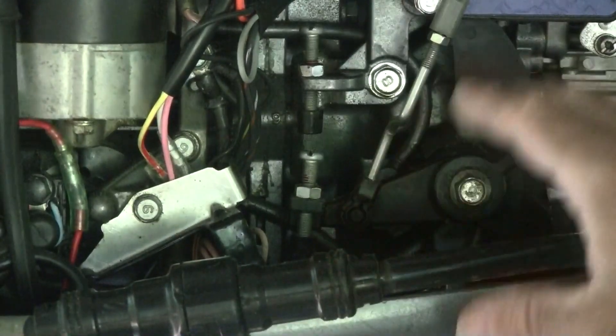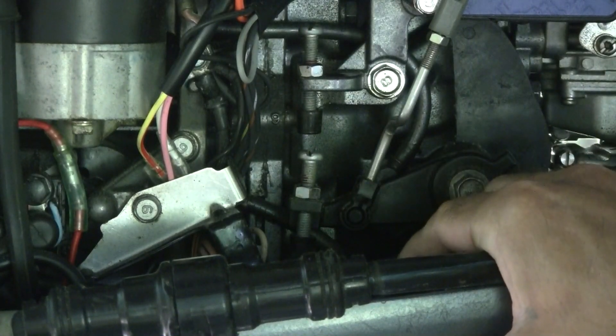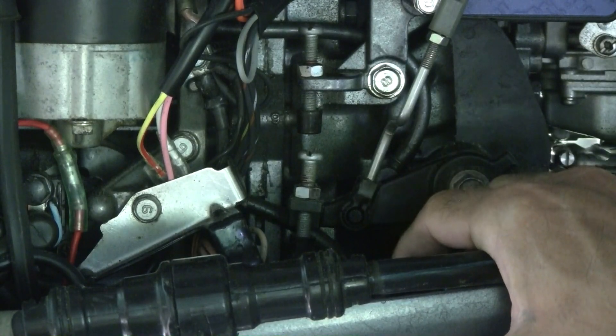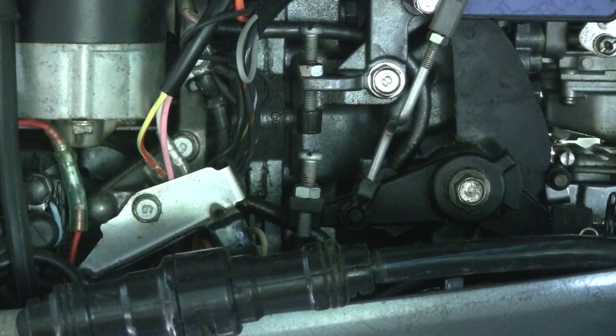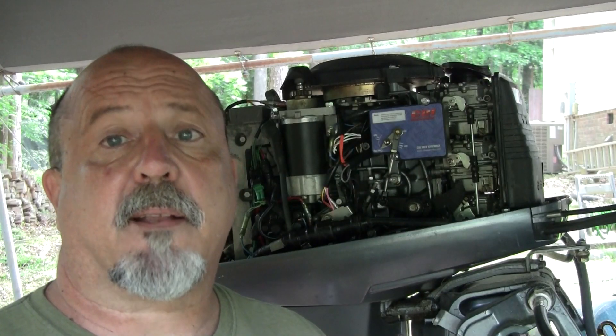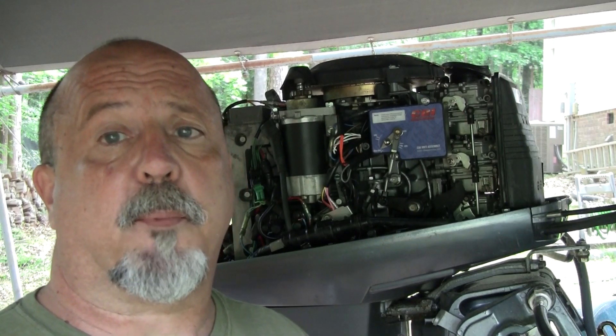The idle advance is set correctly — it should be seven degrees after top dead center; that's the correct timing advance. So let's go on to the next steps. We're going to be doing the adjustments at the CDI unit for both the idle advance and the full advance, or the wide open throttle advance. The next step is going to be adjusting the timing for idle and wide open throttle.